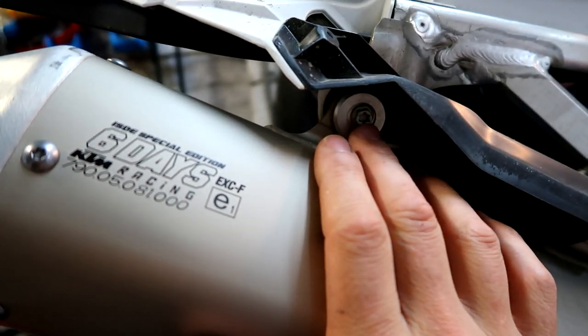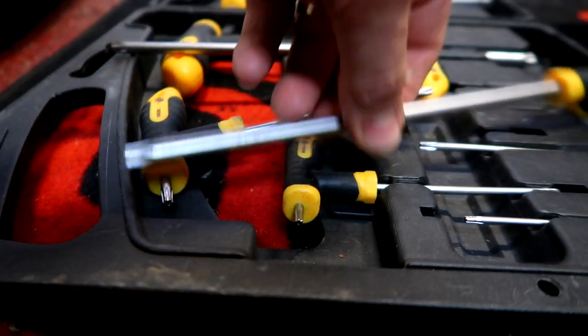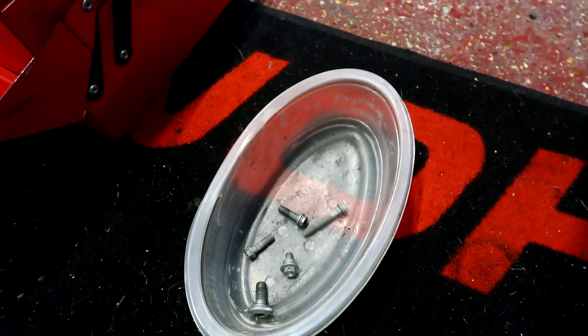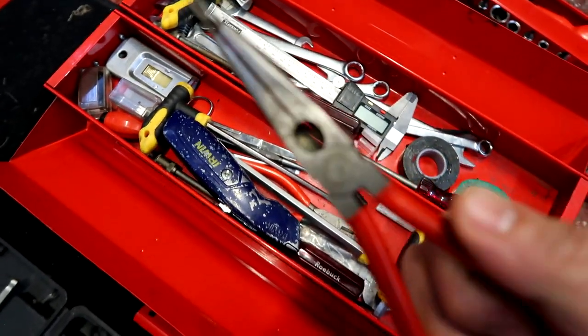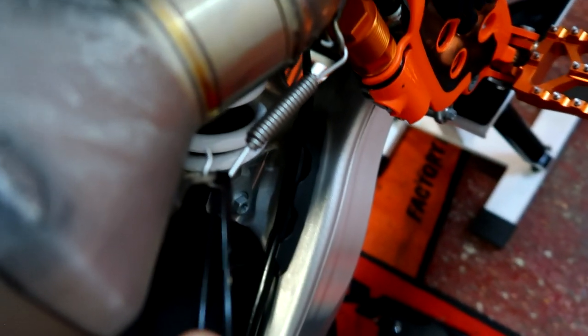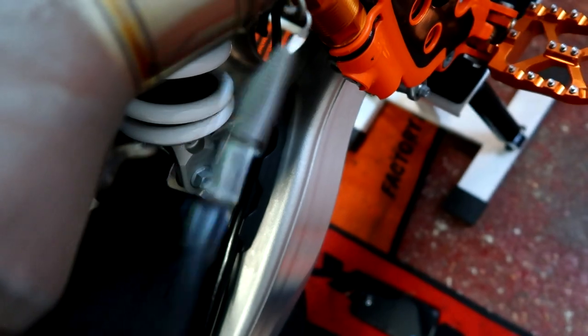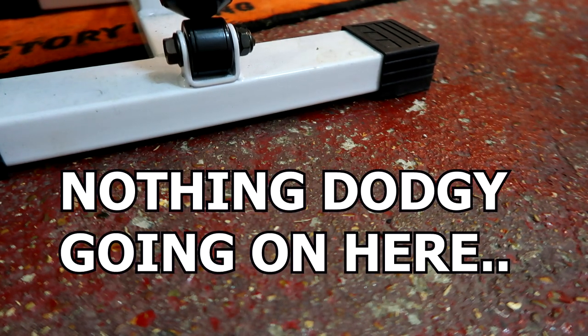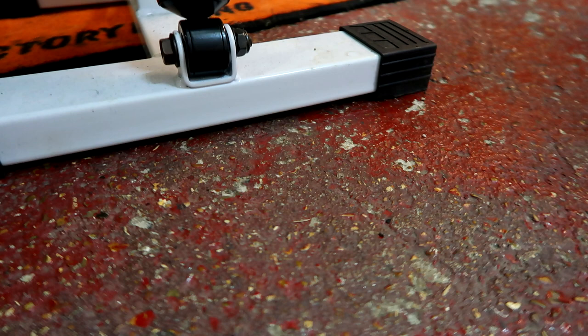So we've got the exhaust held on at two points. Loosey goosey. How to do these? Pound a zip tie around it, pull it. Oh, bloody works. She's off.